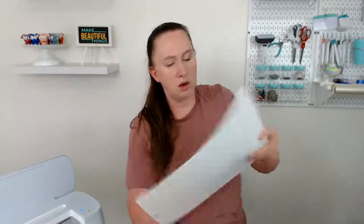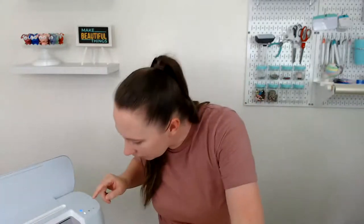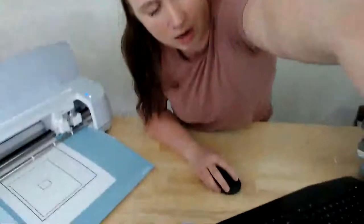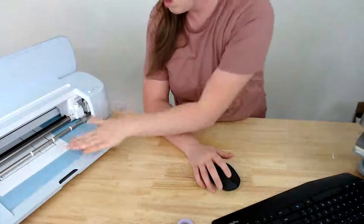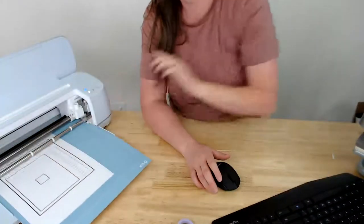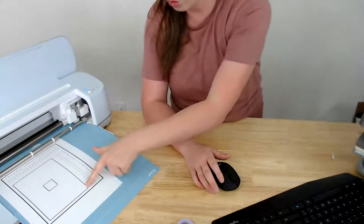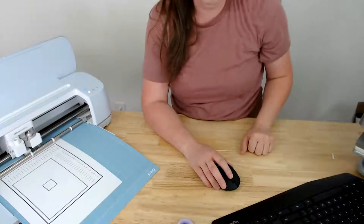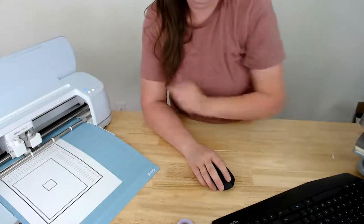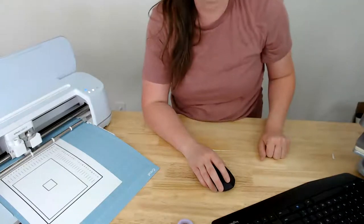Now it's going to have us load the mat into the machine again to verify the calibration. It's going to cut around a larger rectangle to see if it touches all the corners. Kristen asks if there will be a specific group for the Spring Craft Challenge — yes, I'm putting the finishing touches on the group and creating a landing page on my blog with all the projects.